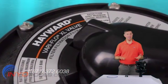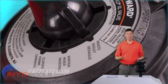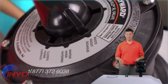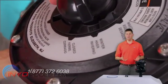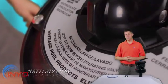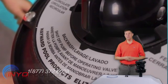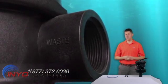They are as follows. First, the filter setting is the standard slot for normal operation. Waste routes water from the pump and out the waste port without passing through the filter. Winter mode makes your valve dormant before the off-season. Backwash, the self-cleaning mode, allows you to reverse the flow of water through your filter, cleansing your sand and sending it through the waste port.